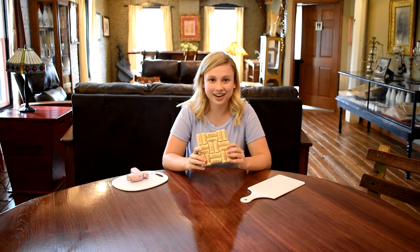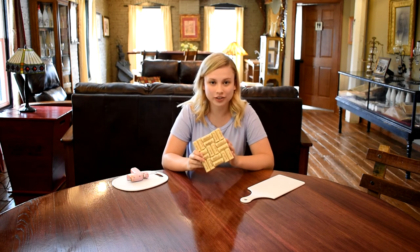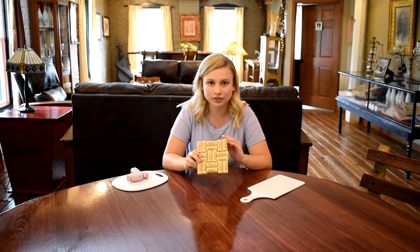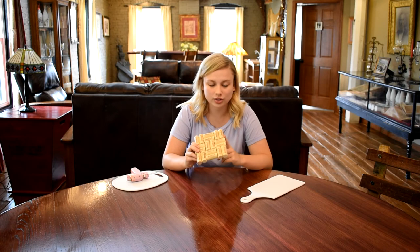And there we go. Here is your wine cork trivet. Like I said, you're going to need about 18 Von Steele corks to make this size trivet.